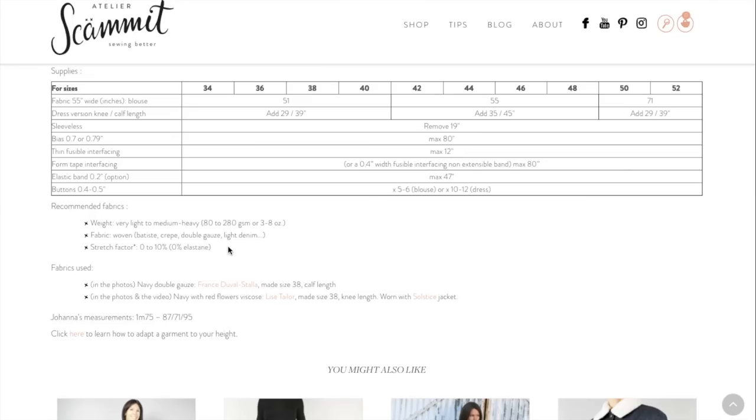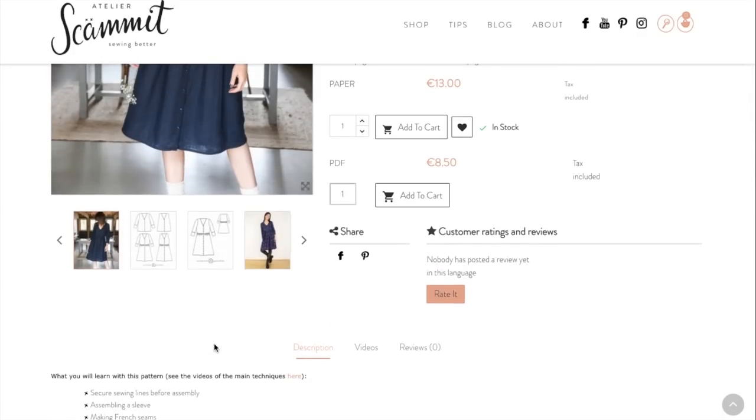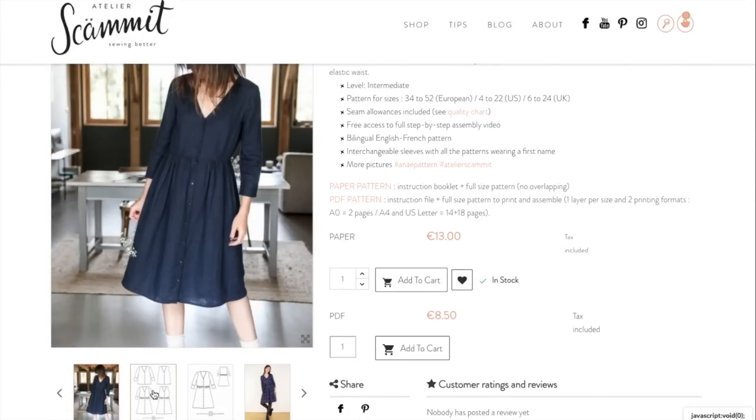She gives her own measurements in centimeters since she's the model. There is just a ton of information before you ever even buy the pattern, which I love. I feel like we should be getting a lot more information about indie patterns before we buy them — just to know if it's going to fit in your skill set, if it's going to fit you, and if you're going to be able to get the help you need to execute making this pattern.